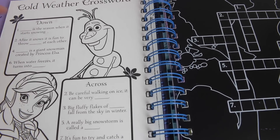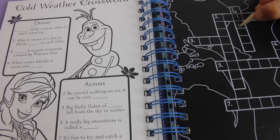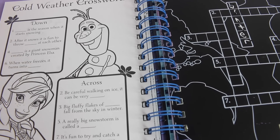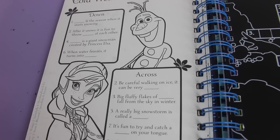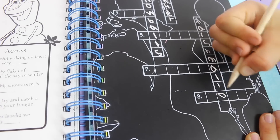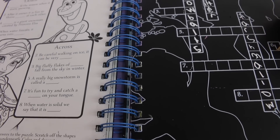Now Wyatt's going to do this last page with me and it's a crossword puzzle. I love these. It says blank is the season when it starts snowing - Winter. And it's one down, so find one and write winter. Very good, Wyatt's a good speller. Now two down - after it snows, it is fun to throw blank at each other. Snowballs. Now this one says blank is a giant snowman created by Princess Elsa. That's easy - that's Marshmallow. M-A-R-S-H-M-A-L-L-O-W. Now number six - when water freezes it turns into this. Ice, I-C-E. Perfect.